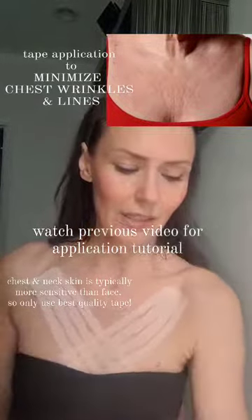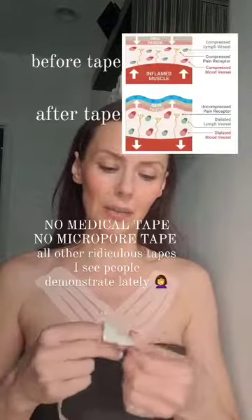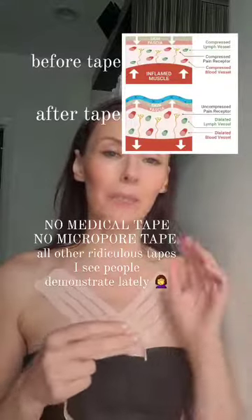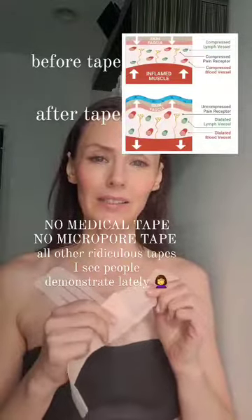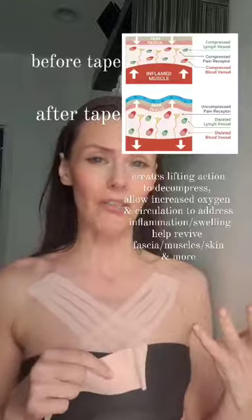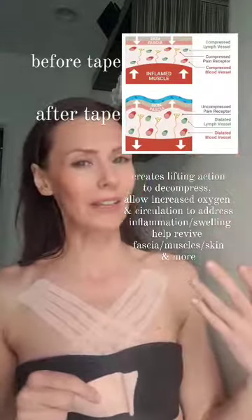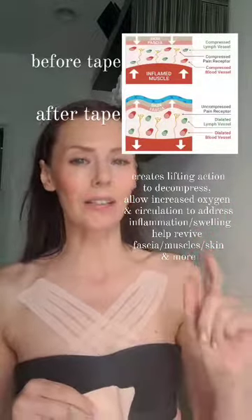Another thing is you are not going to use any other tape like micropore or medical tape. I see a lot of people use those, but those tapes are strictly designed to hold your bandages together and protect your wounds. They're not designed to interact with your fascia and your microcirculation and all of the other things, so make sure you follow the rules and use the correct tape.